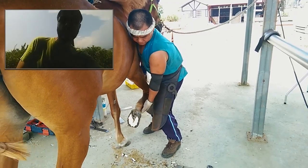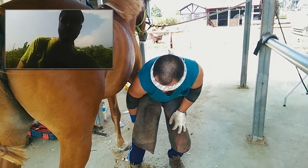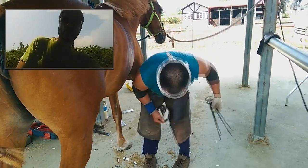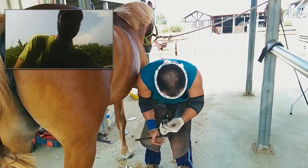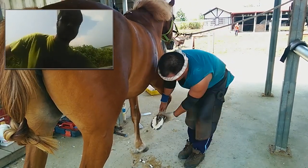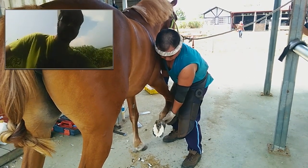I think he's checking the right angle. The angle should be right. If the angle is wrong, they cannot ride the horse, or the horse will walk in a strange way. So you see trimming — trimming and making the right angle, checking the angle from different directions.